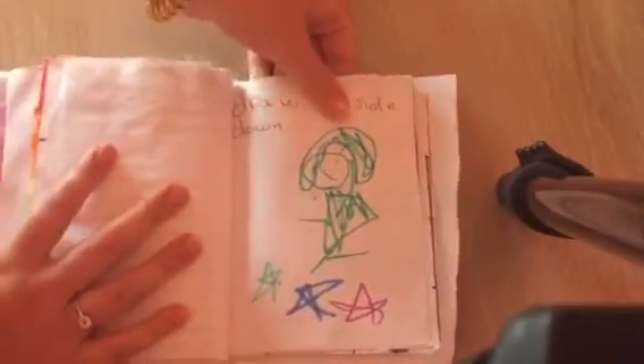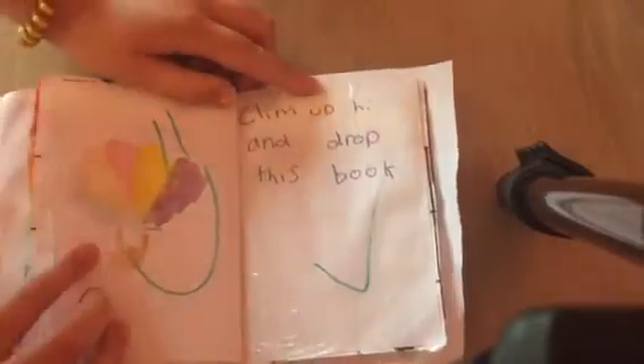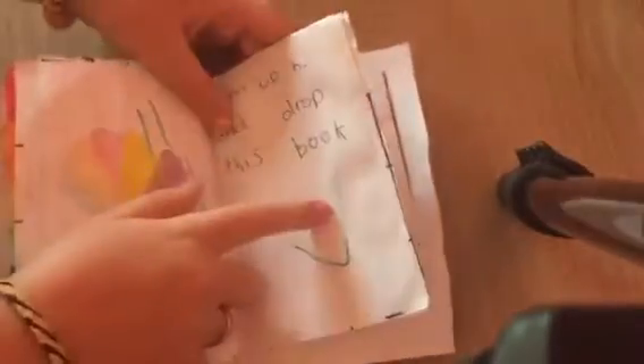Draw upside down — that was not very good. Climb up high and drop this book — I was really happy with this one. Use this page as a napkin — I covered this page in tape, and this one, and these two. But this one has a hair in it — you guys can see it, there's a hair.